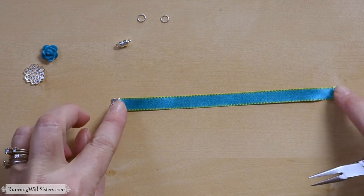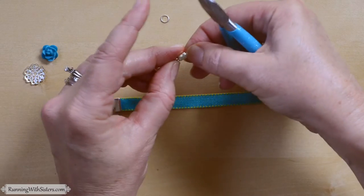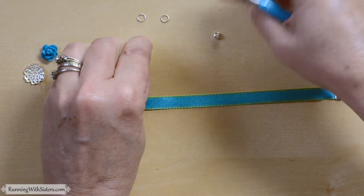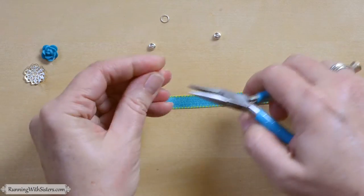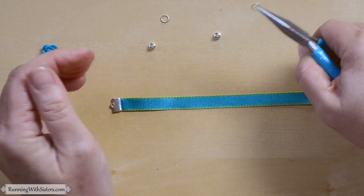Now we've got our ends on our ribbon and we just want to put on a clasp. We've chosen a magnet clasp for this — it looks tiny but it's a really strong magnet clasp. If your magnet clasp isn't very strong, you could catch the bracelet on something, it would come apart, and you could lose your bracelet.